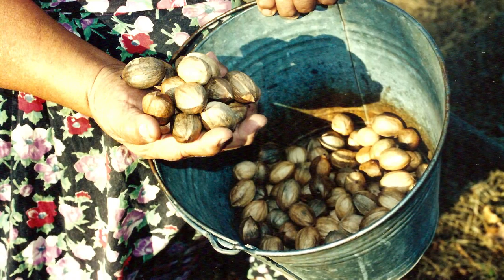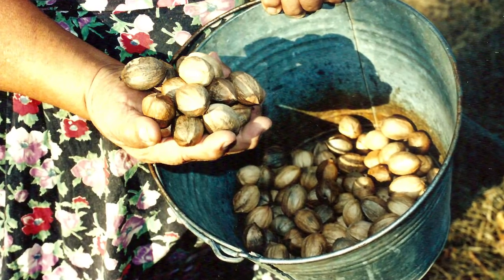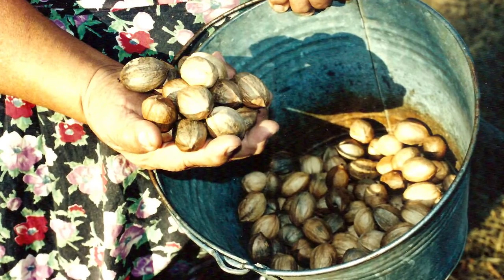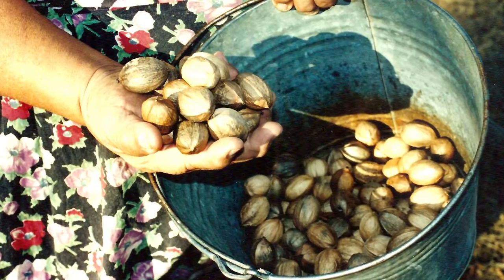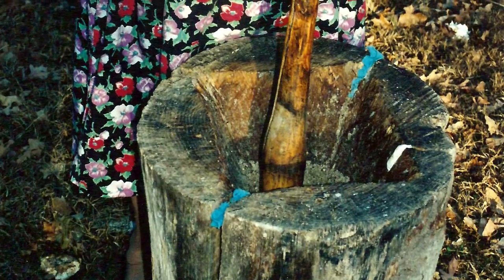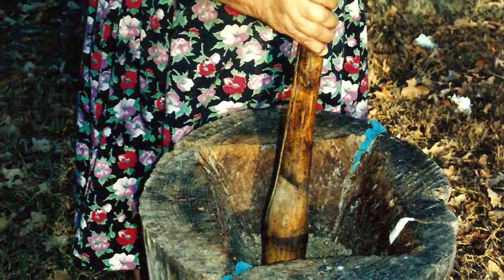The hickory nuts begin to fall in mid to late October. It's best to gather the nuts as they begin to fall. After the drying, the nut meats have reached their rich, full hickory nut flavor and are ready for the pounding procedure. Smaller shell bits are pounded or pulverized along with the nut kernels and gathered into a ball and stored away.